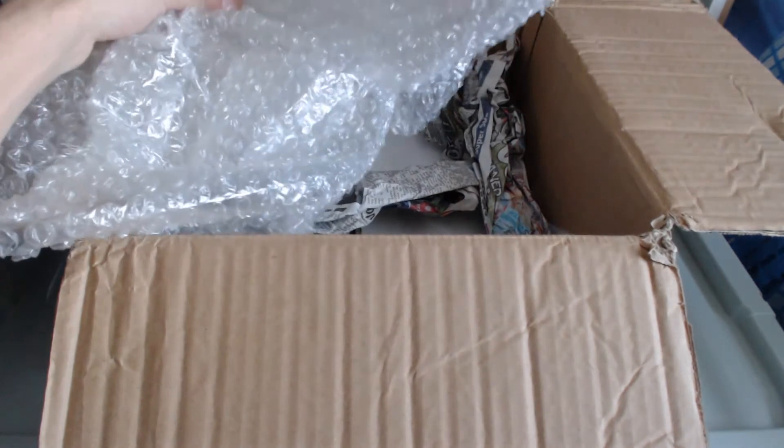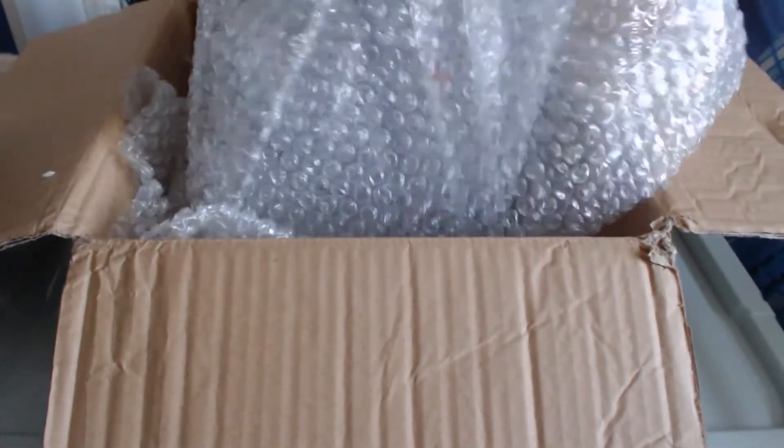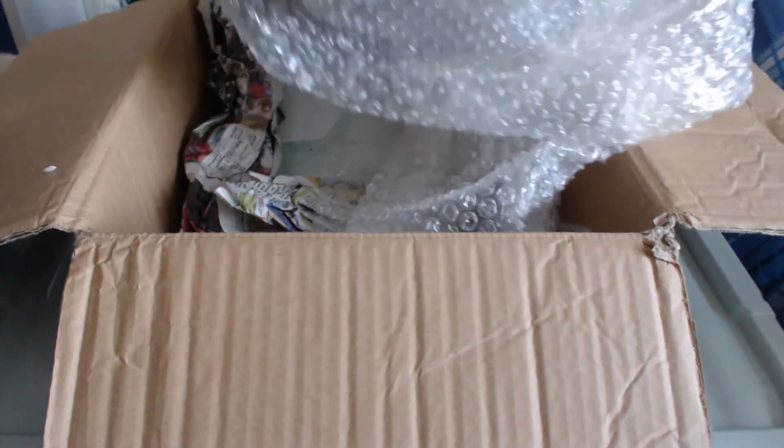And what do we have inside this epic bubble wrap? I'm starting to see some true colors now — well, if you call gray a true color. There's so much bubble wrap here. And what we have here is...